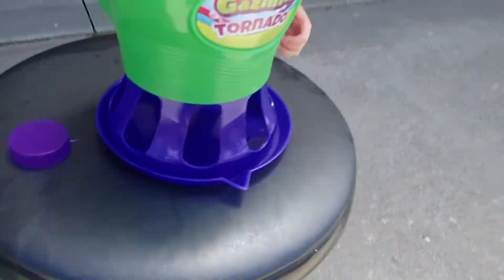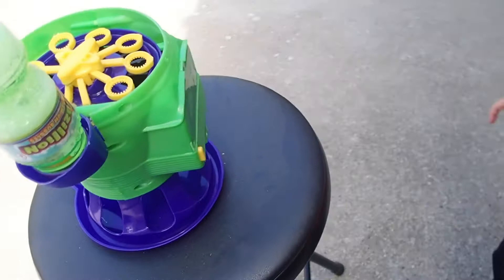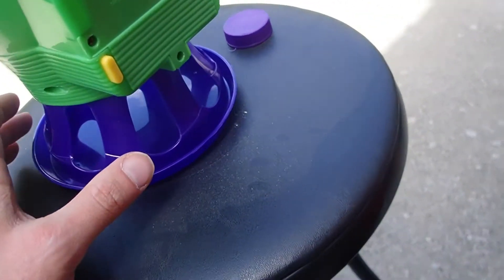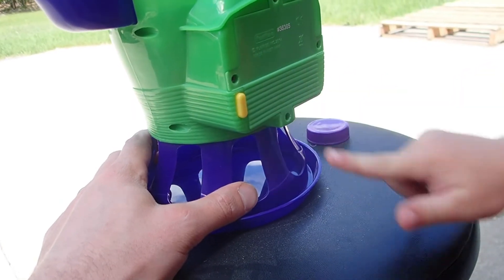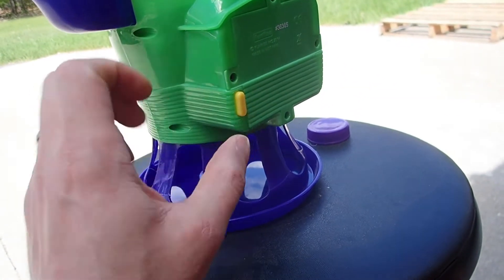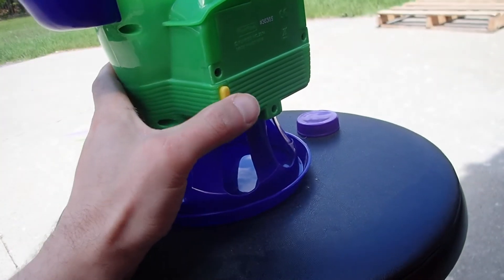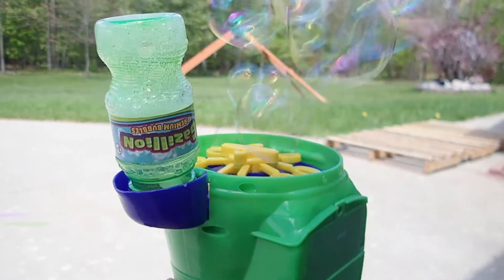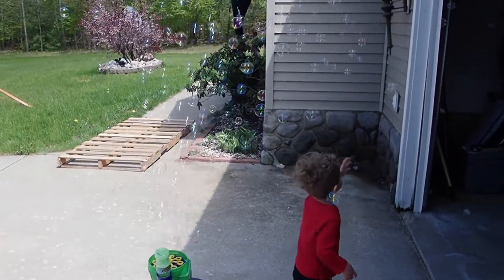On the backside there should be a switch. Can you push that button and see what happens? Move it up or down — oh, there it goes! Look at all those bubbles, Ryder!